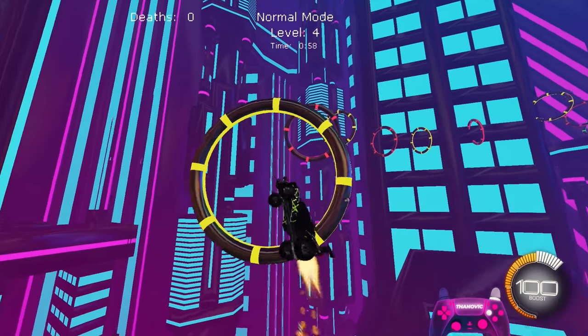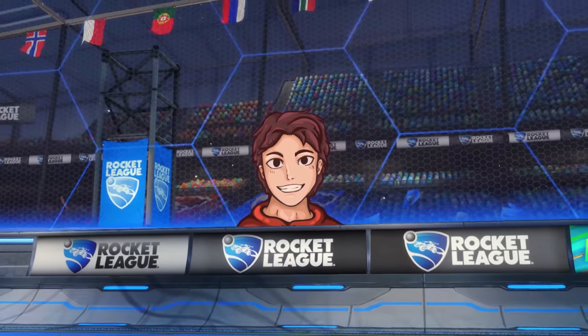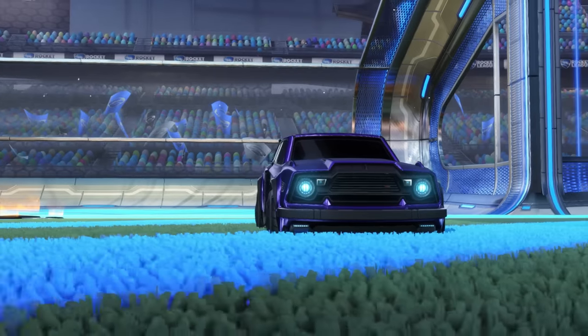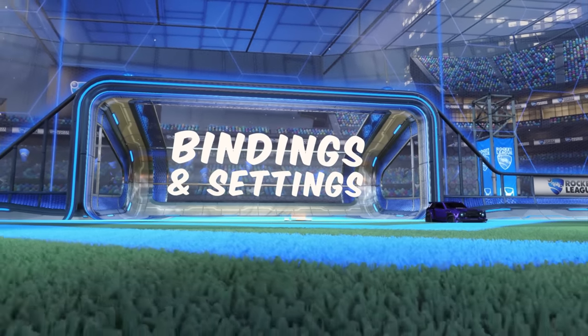Air roll is easily one of the most important aspects in Rocket League gameplay, but is also going to feel like one of the hardest parts of the game to learn when you're starting out. So before we start, let's quickly cover air roll bindings and settings as these can differ from person to person.